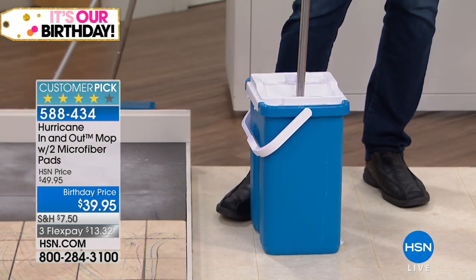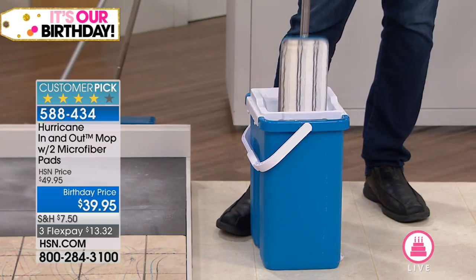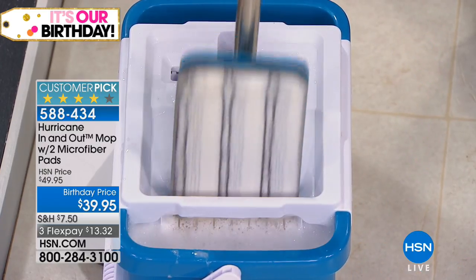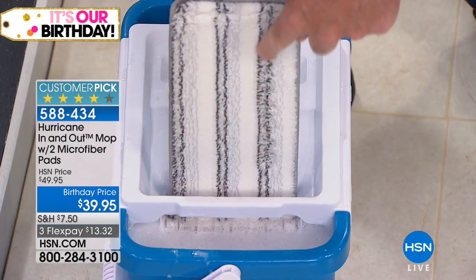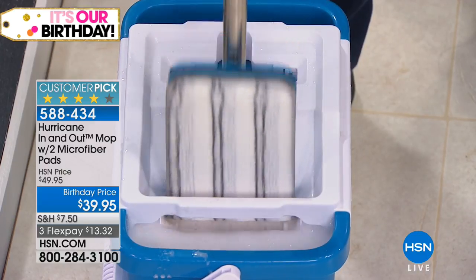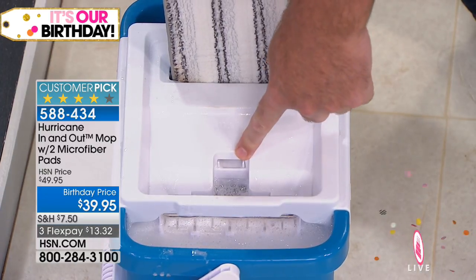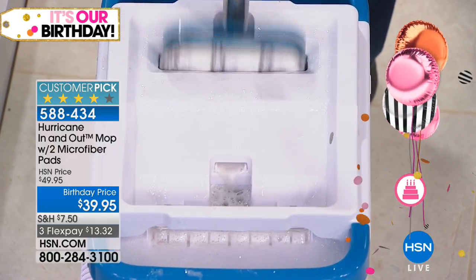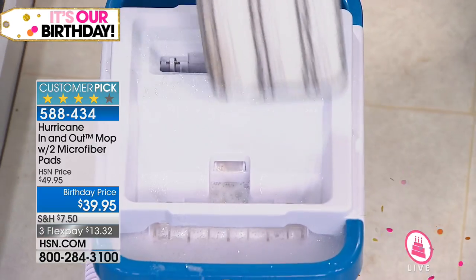The more you plunge the more it cleans. We give you two pads — one great for wood floors and polishing, the other with built-in scrubbies for ceramic tile or travertine floors. That's the washer side. You then place it in the dryer side — and that's waterfall technology, where all the dirty water goes back into the bucket where it belongs. You have a clean pad, a clean mop, you're ready to go.